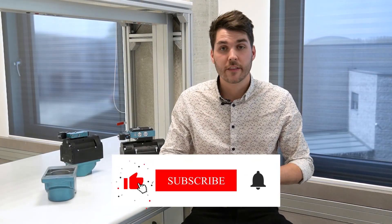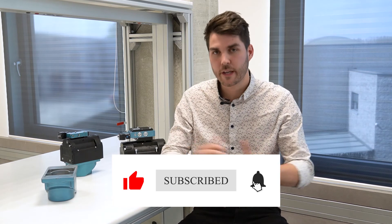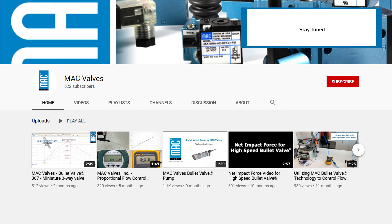Stay tuned on the MAC Valves channel — we will soon demonstrate how far we can go with our innovative solutions. Our creativity is limitless.